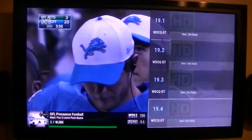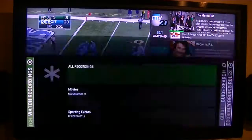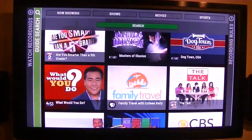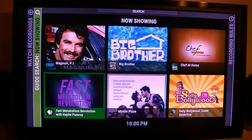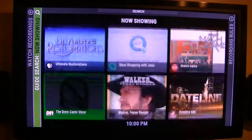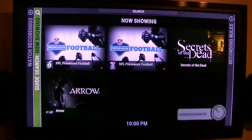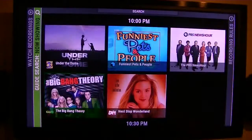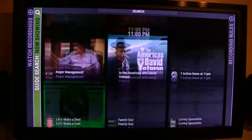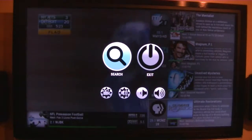One thing I've got to be careful of — I cannot show the live channels very long because they get me in trouble, so I'll have to keep flipping back and forth. I've also added a 'Now Showing' feature, and that's pretty slick. Now Showing shows the channels that are on right now — 10 o'clock, 10:30 — so you get a pretty good overview of what's coming up using that.